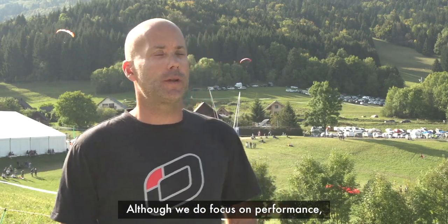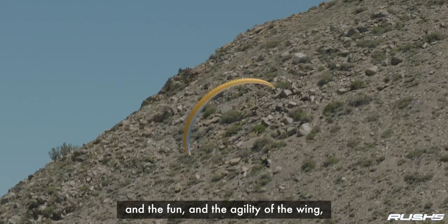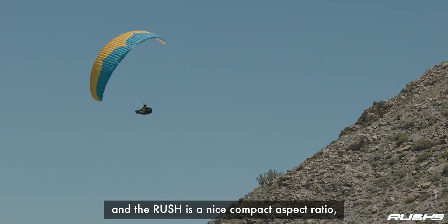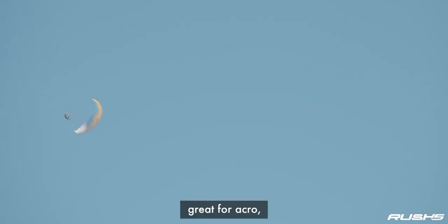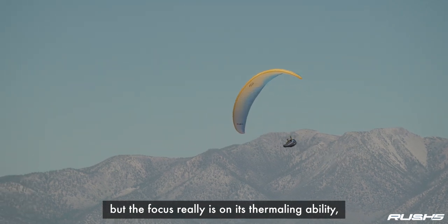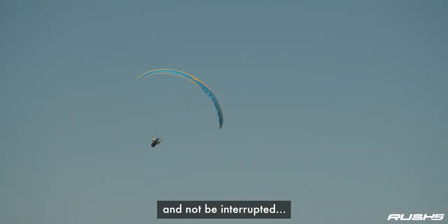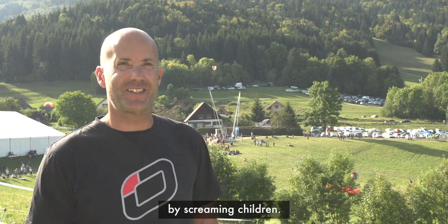Although we do focus on performance, we're also really interested in the handling and the fun and the agility of a wing. The Rush has a nice compact aspect ratio, which makes it great for wing-overing, great for acro. But the focus really is on its thermaling ability, its ability to stay in the core.